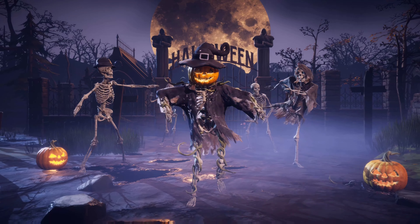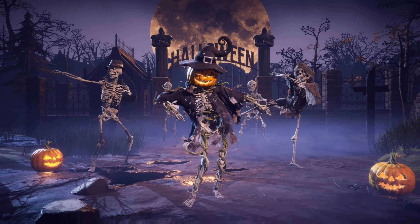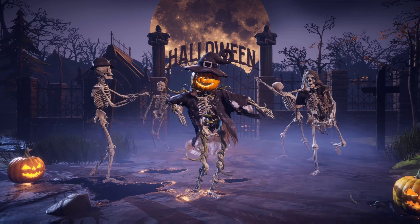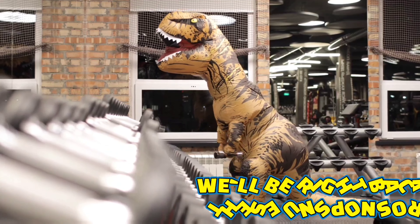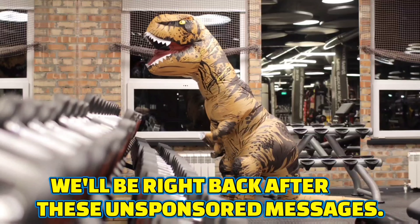Did you remember that? I want to know if you remember that. Now back to the show — we'll be right back after these unsponsored messages.